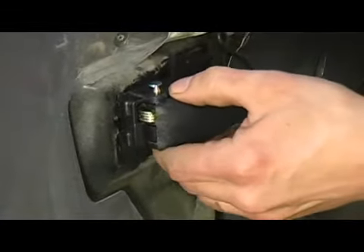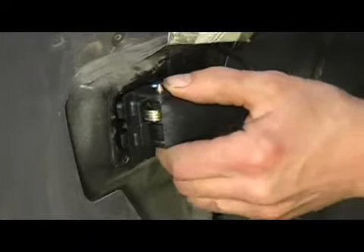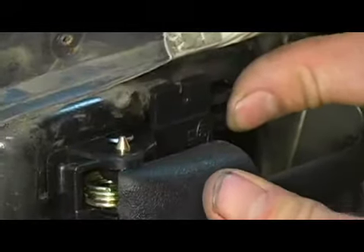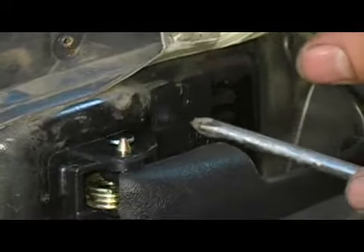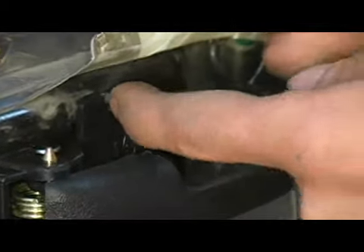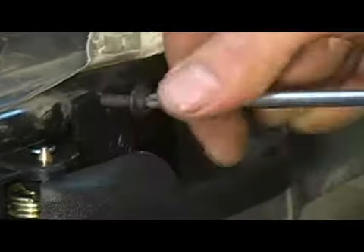We're going to install the door handle now by sliding it onto the slots in the body. Once you have your door handle slid into place and your screw holes lined up, go ahead and slip that into position and begin running it down.